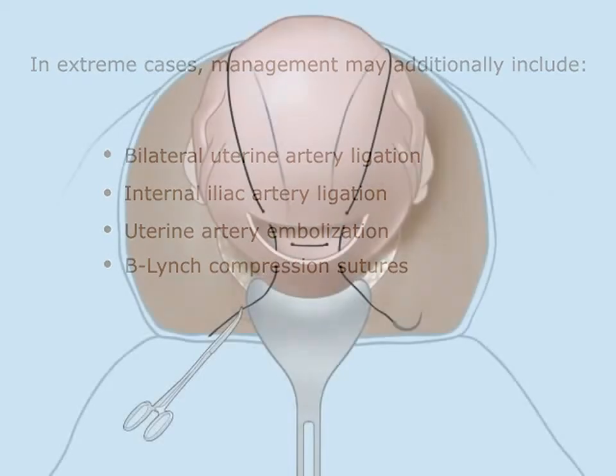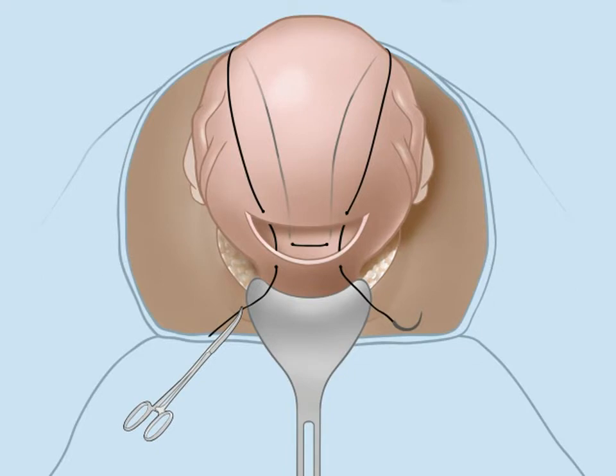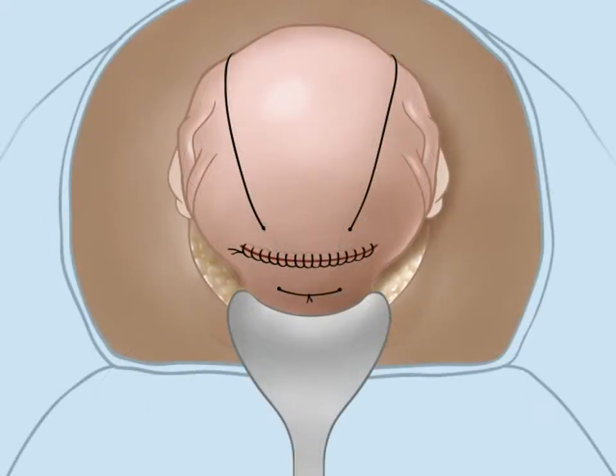With the B-Lynch technique, number two chromic suture is looped twice around the uterus. When tied, the loops compress the uterine walls together to augment poor myometrial contraction.